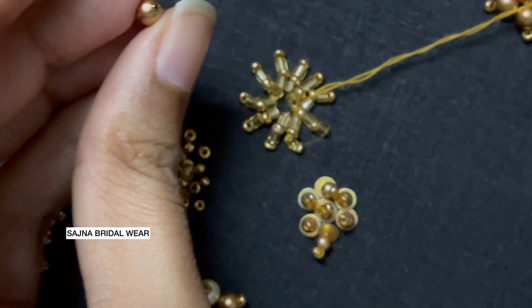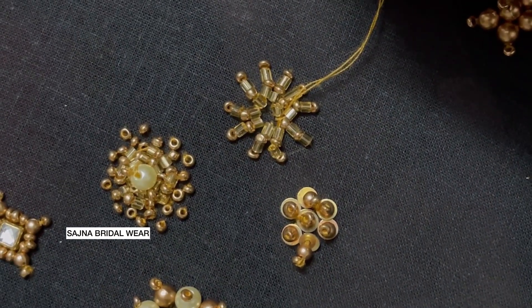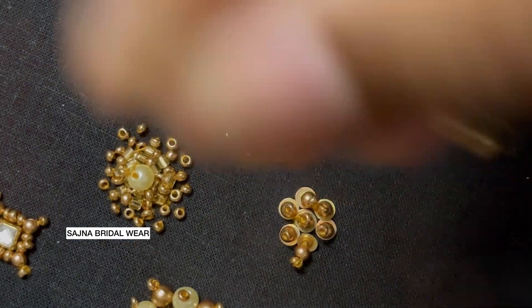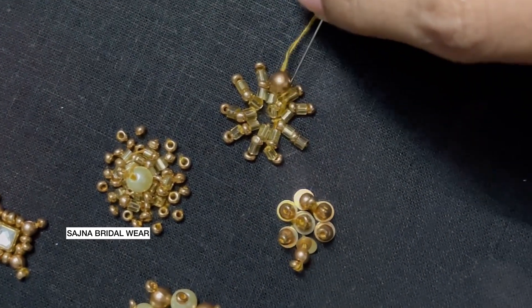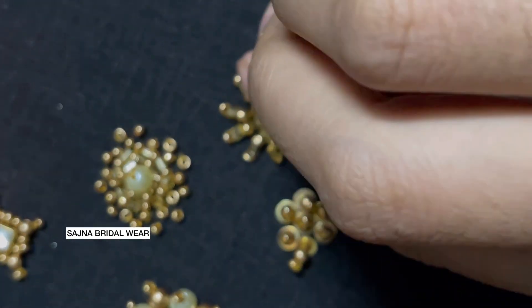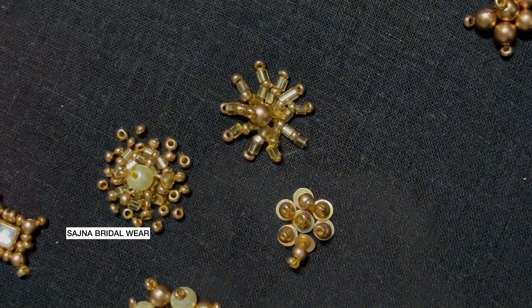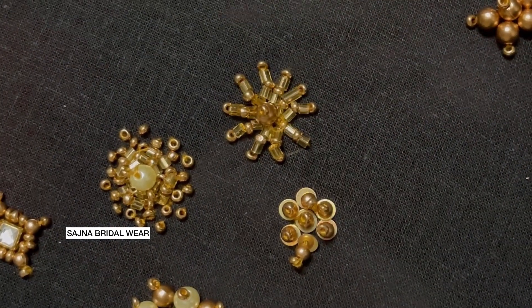I'm taking a 5mm bead, inserting it on the center and loading it.